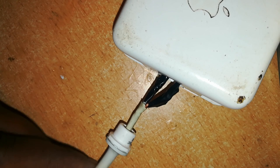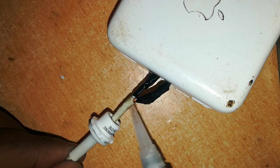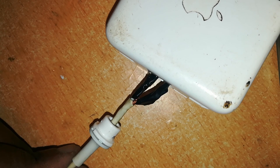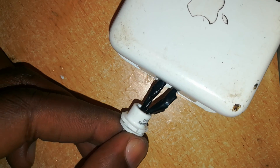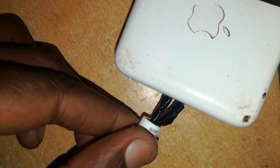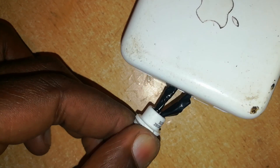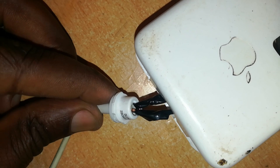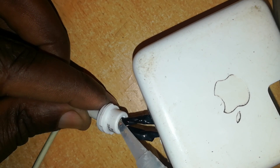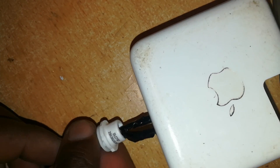Now secure this junction right here with super glue. Put some super glue on the exposed wires to insulate them — but don't worry too much about that because the junction will cover this area. Once it's stuck there it's not coming back out. You can add some more glue, but that should be okay — it's not coming out.